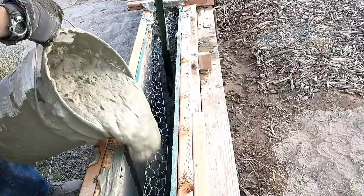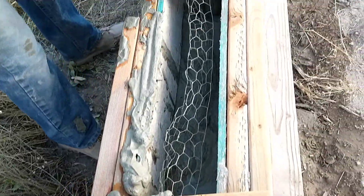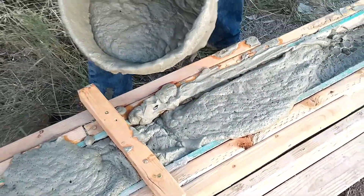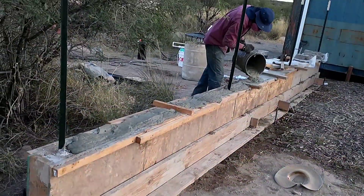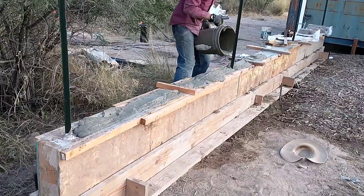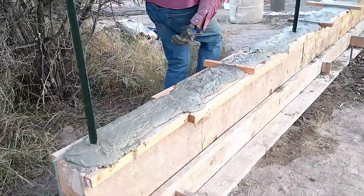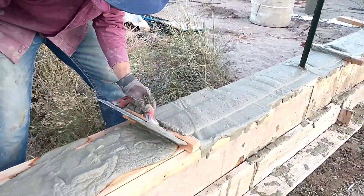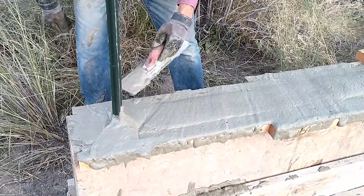Our double-blade mixer has come in now, so our next batch will use it — really excited to see if that helps us mix faster and prevents over-mixing. Here we are pouring that batch into the garden wall, filling up the two-foot-deep section and topping off the rest of the wall. We had enough from that one batch to do it, so that finishes up our garden wall. We'll be going over it later with a rasp and putting on a plaster-type coating, so we don't have to worry too much about the finish.